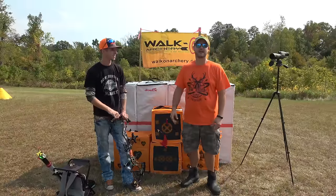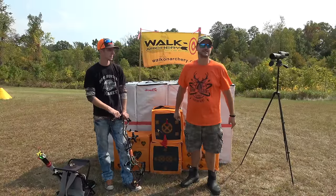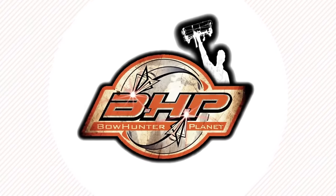Hey guys, check it out online at bowhunterplanet.com. Make sure you go to Bowtech Archery and check out what they've got. The Bowtech Reign 6 is a sweet bow for 2017, and I'm sure they've got great stuff coming out in 2018. We'll see you next time.